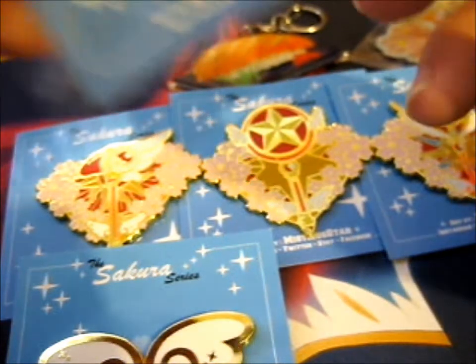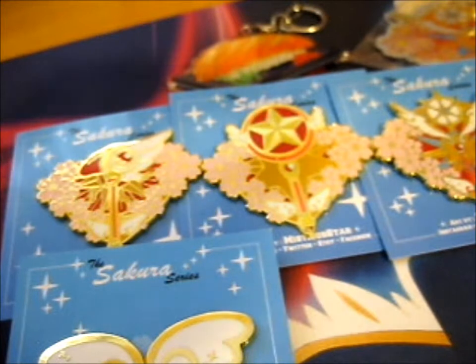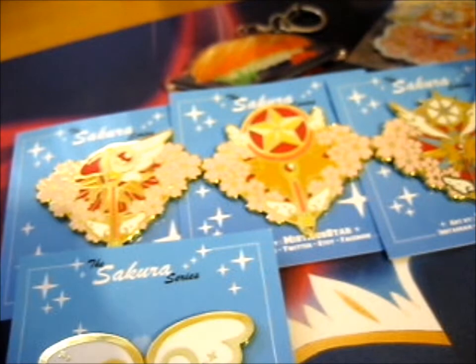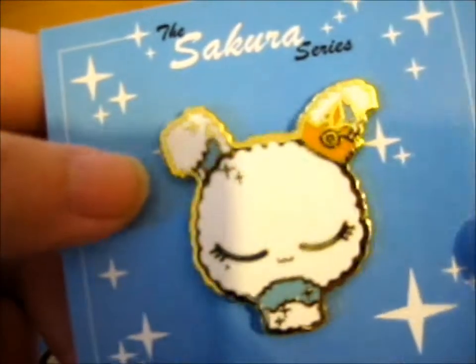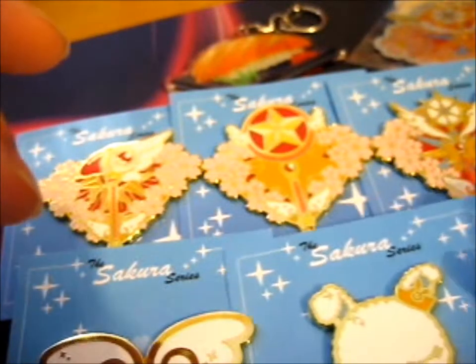Then I pledged for this one too — so one, two, three, four — I pledged for five and got both, plus the full sticker set. I can't quite remember if I pledged for the sticker set or if that was a freebie, but there were quite a few freebies in this thing. So this is Momo from Clear Card — looks so fluffy! So fancy — so that's that one.